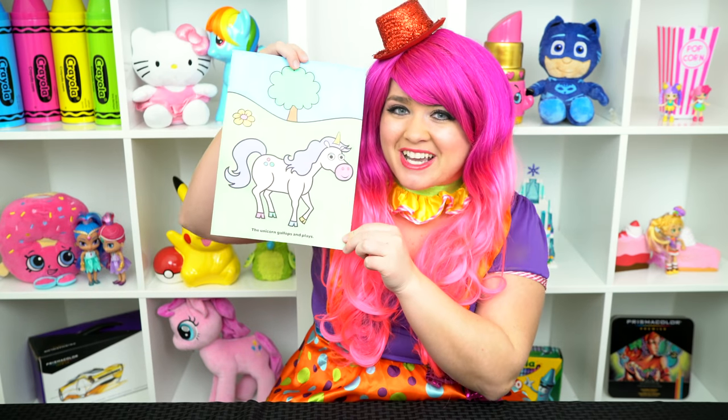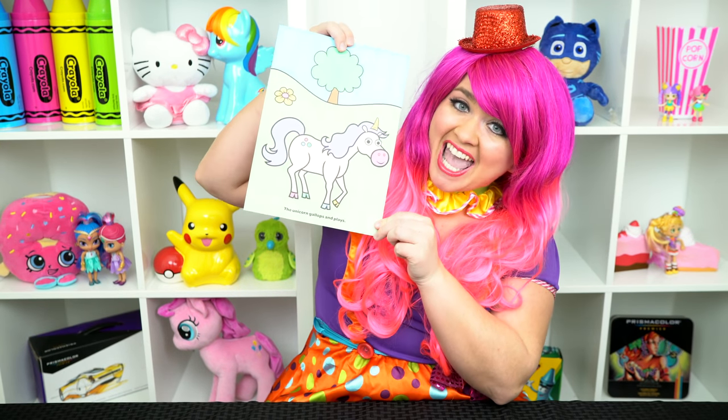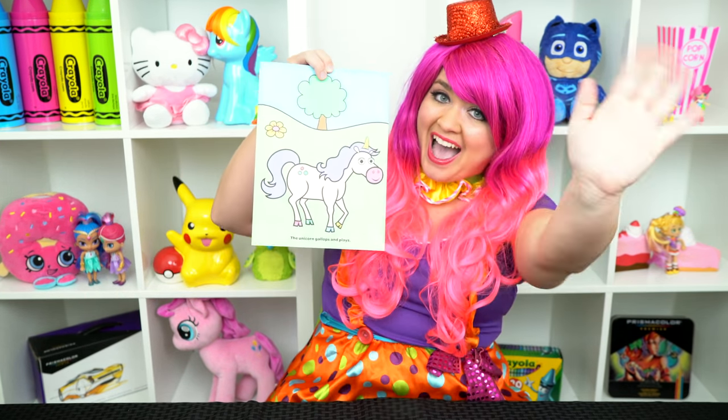All right, guys, thanks for watching. I'm Kimmy the Clown. Hope you had fun clowning around with me today. I just love how this unicorn picture turned out. Have a fun day and I'll see you tomorrow. Bye!